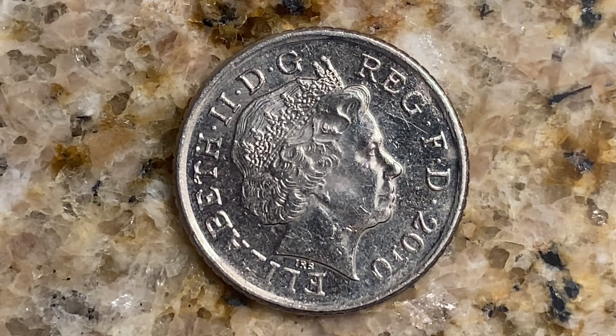We are currently looking at the front of the coin — or you may call this the obverse, or simply heads — where we see the fourth crown portrait of Her Majesty Queen Elizabeth II facing right, wearing the Girls of Great Britain and Ireland tiara, with legend around. The script is Latin and the translation is 'Elizabeth II, by the grace of God, Queen, Defender of the Faith.' The engraver is Ian Rank-Broadley.